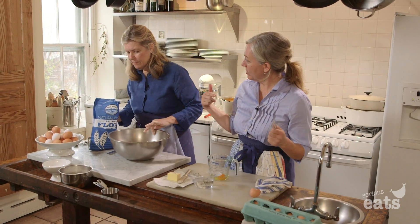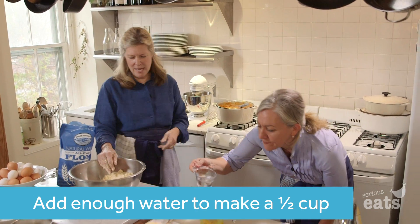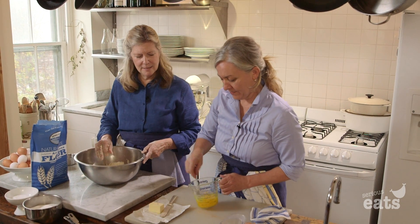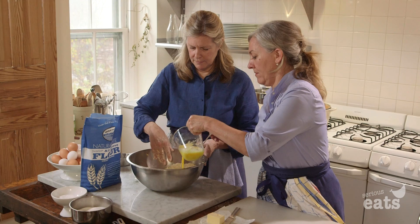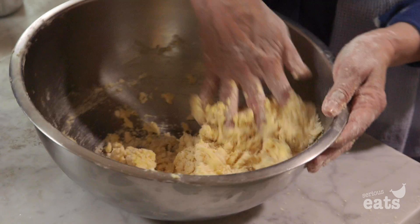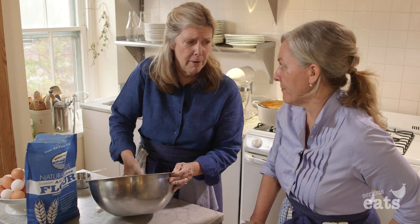Beat it first — give it a little beat. Fill it to half cup. You'll end up with enough dough to make two pies, two open pies.